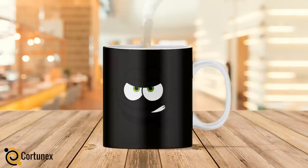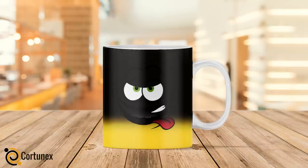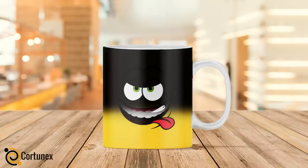Start your morning with a mystical experience with this fun and environmentally sound design-changing coffee mug — the easiest way to tell whether the cup of coffee has been sitting out for a minute too long.